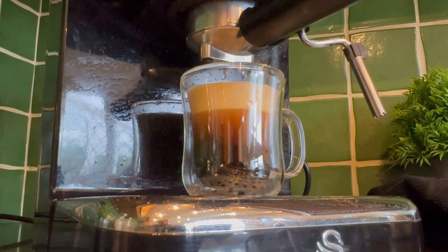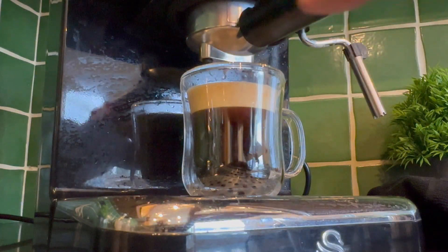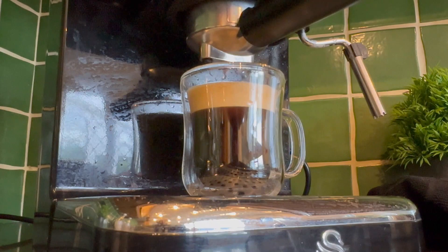If for some reason you haven't got that, you need to have another go. The most likely problem is that you haven't tamped the coffee down compactly enough when doing this filter. Have another go and you should end up with that result.